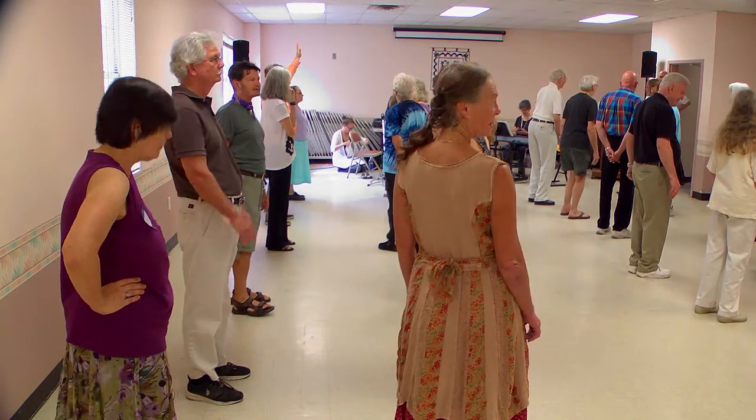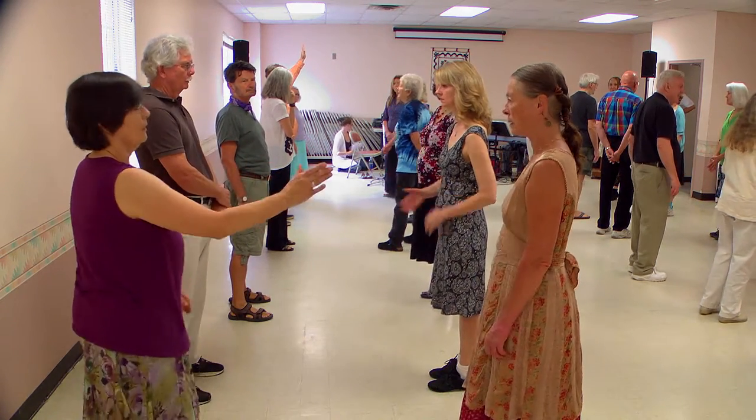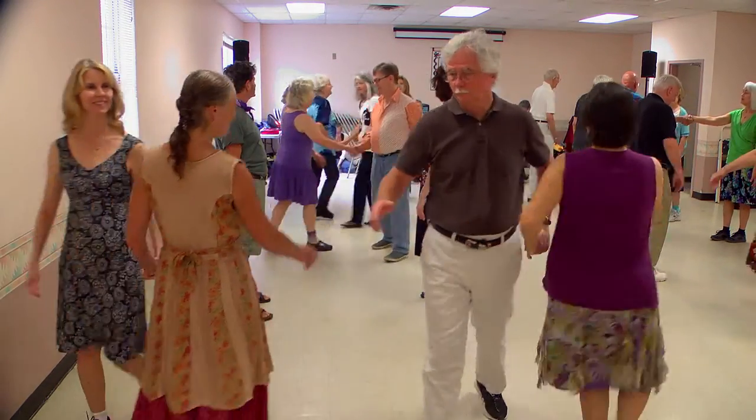That's followed by the ones and threes doing four changes in five measures. Does the double figure of eight start with the top couple casting out? Yes.